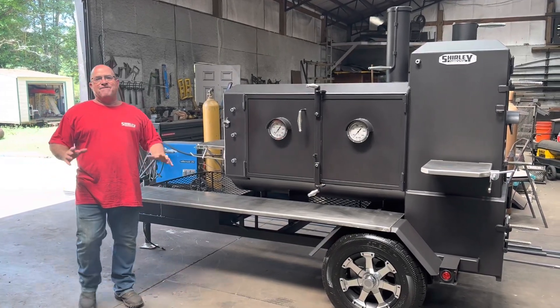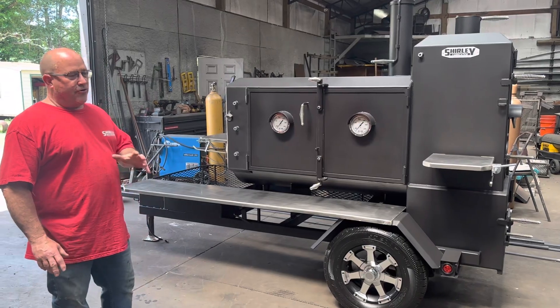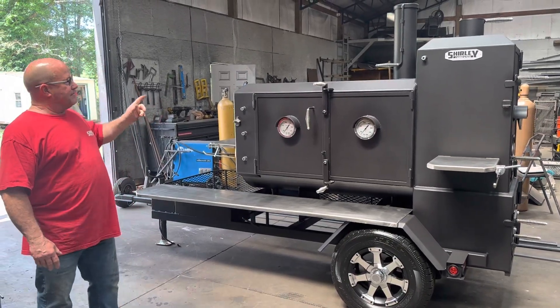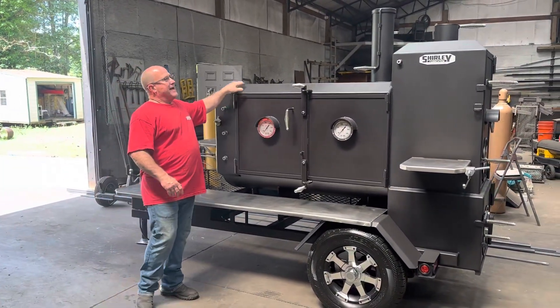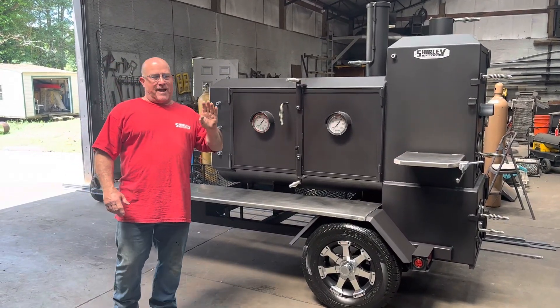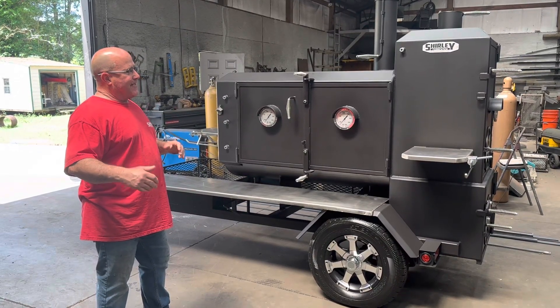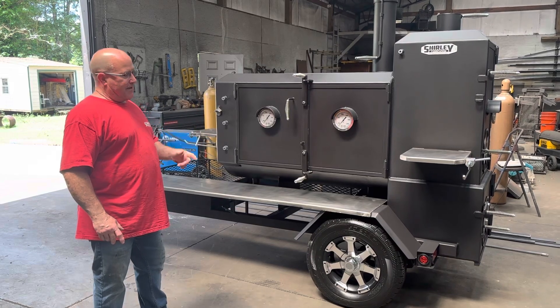So this is a 24 by 55. It's an elevated straight back cooker. Has a hip roof on the main chamber right here. Has a hip roof on the warmer. The warmer is elevated. He's added four grates in the warmer. He's got a pull-out pan in the warmer he can direct grill with. He also has a half-inch thick firebox.